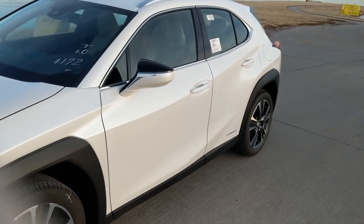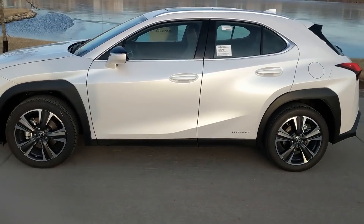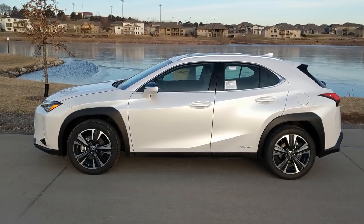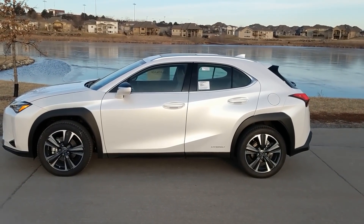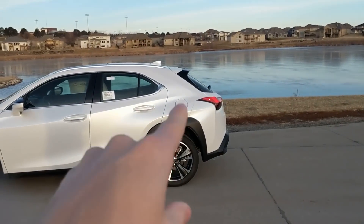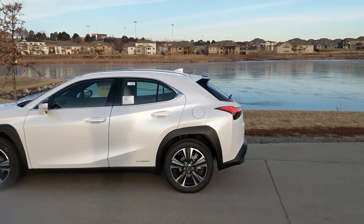That line goes all the way to the back, then you have another line at the bottom. There's your hybrid emblem. Those mirrors are also shared on the ES, the RC, the LC, and the brand new LS 500. You can see on this vehicle that chrome line, and the chrome on the top for the luggage rack boards looks very solid. I love the little shark fin in the back, and that rear lip spoiler looks like it's meant to be there in conjunction with the shark fin antenna.